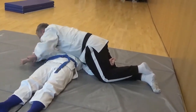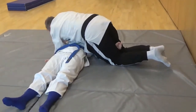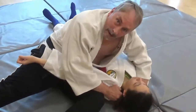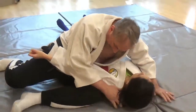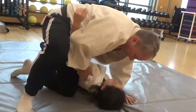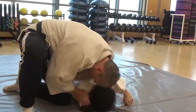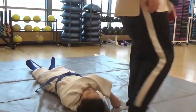Now remember where I pinned her arm last time, I'm going to do that again. So I pinned her arm here, and then I use this leg to come up into Kaisa Eri Gatami. And I can come up to here, put your arm in front, and go into Kaisa Gatami.